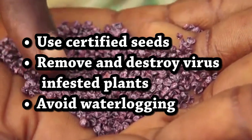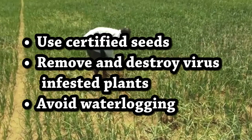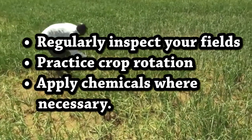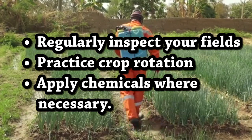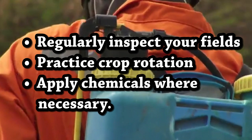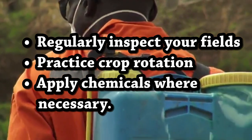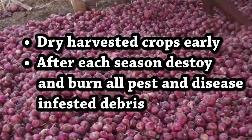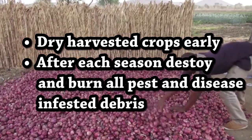General pest and disease management includes: use certified seeds; remove and destroy virus-infested plants; avoid waterlogging; regularly inspect your fields; practice crop rotation; apply chemicals where necessary — note that chemicals should be the last resort in pest and disease management; dry harvested crops early; and after each season, destroy and burn all pest and disease infested debris.